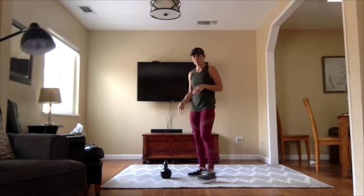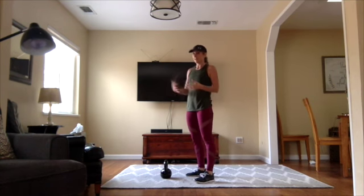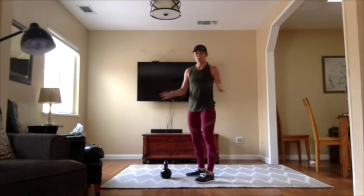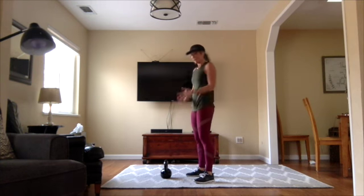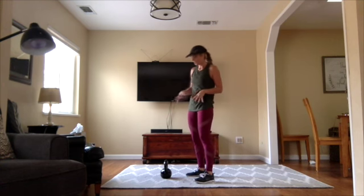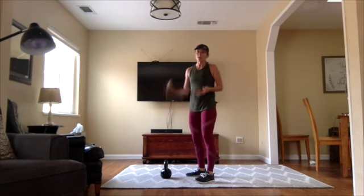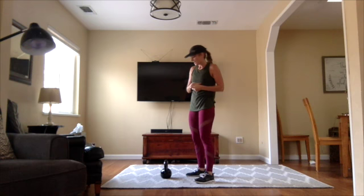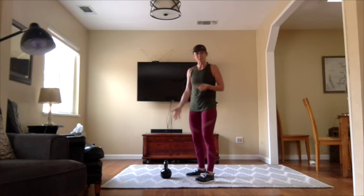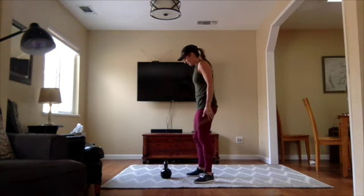I'm using a kettlebell for the first movement that includes a burpee and a deadlift. You can use a dumbbell or just your body weight — any weight or no weight is great. I highly recommend getting a go-to kettlebell. I use this for almost all of my workouts. It uses your core a lot more than a dumbbell does and I like to take it with me when I travel too — not on an airplane but on a road trip. Okay let's hop in.